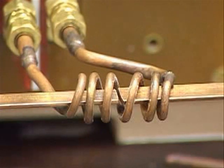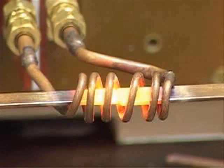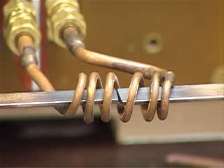The induction heating power is going on now. And power is off. That was a 5 second heat cycle. You can see the part got a nice bright red color.